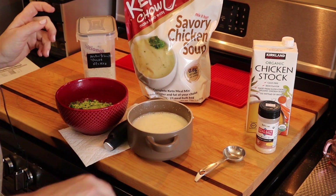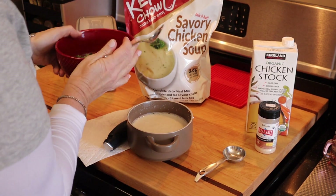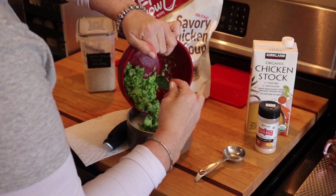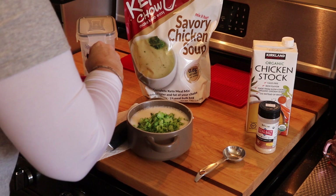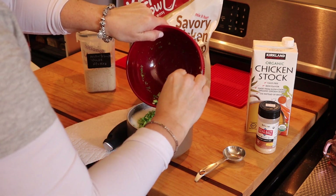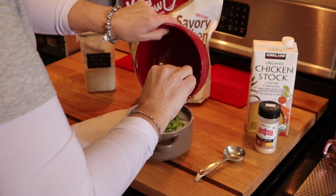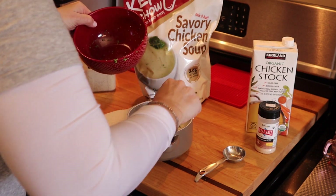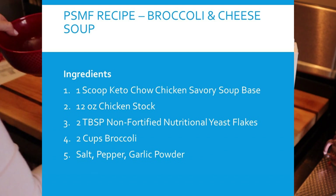Our broccoli is ready and we're just going to spoon that in, get the last bit, then season it up and give it a taste. Once again, this is very quick to put together with very little cleanup, and hopefully the flavor is there.